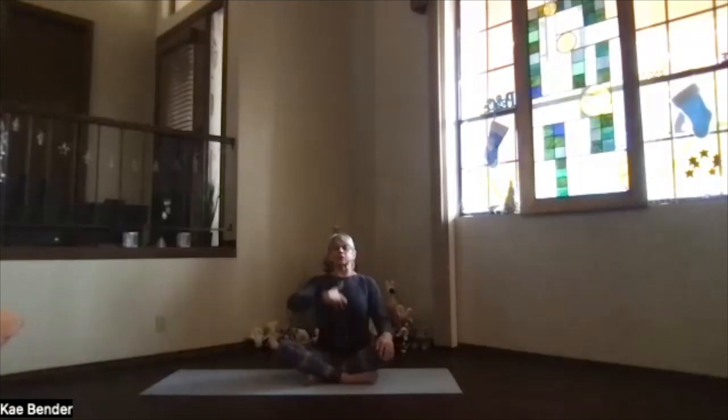Lengthen through your spine, get the core active supporting your lower back, shoulders back and down, crown toward the ceiling. Just take a moment to focus inward, as we always do, getting into that yoga frame of reference. Think about breathing in energy and awareness, and as you exhale, release stress and tension and any discomfort.